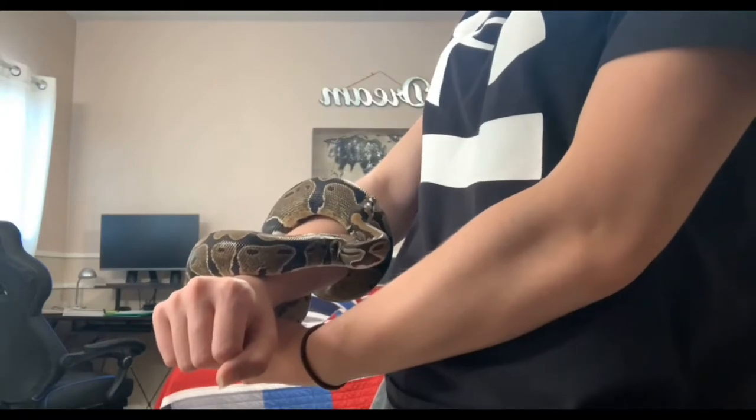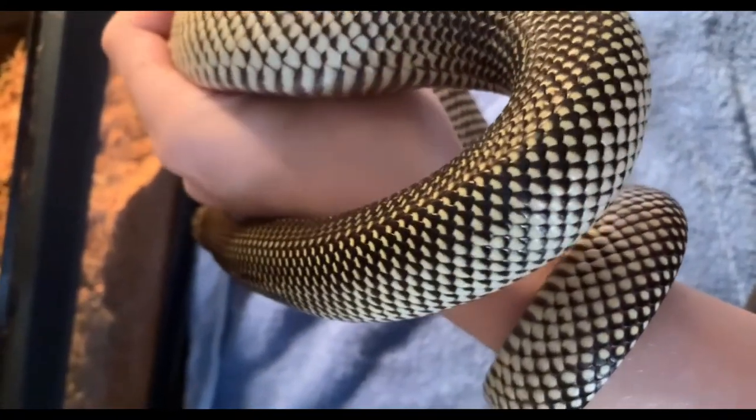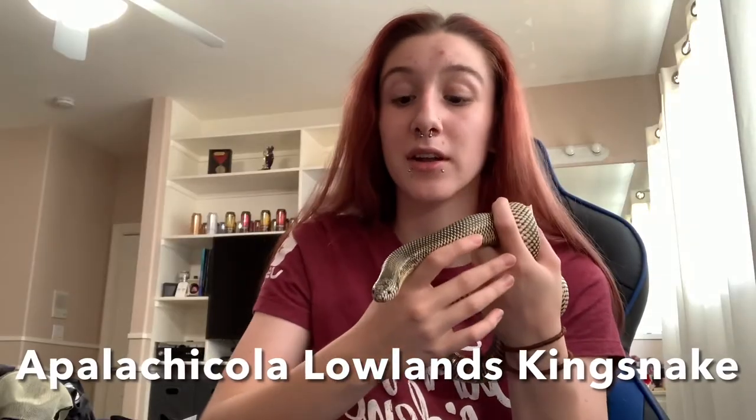Welcome to Power's Precious Snakes. I'm Sierra and this is Ash. Ash was sold to me as a Florida Kingsnake.